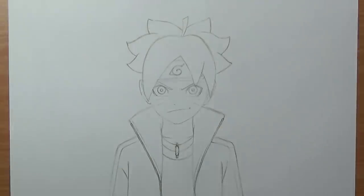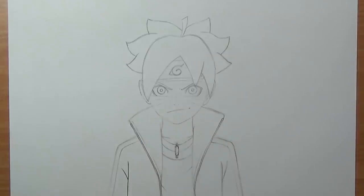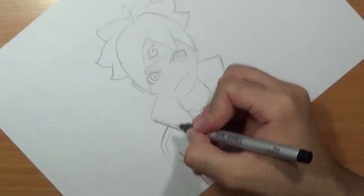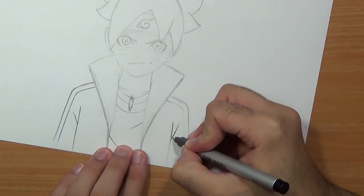I'll add some creases to the shirt underneath. Once we are done with that, we can start the inking process. I'm going to start by using a 0.1 black pen to ink the entire drawing, but for the face I'll use 0.05 and 0.03 just to get a thinner line and be as precise as I can.